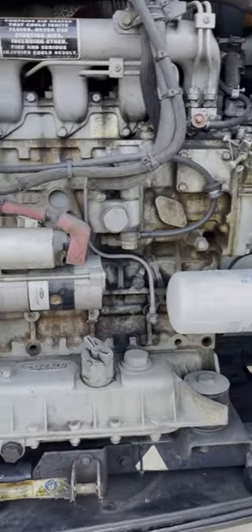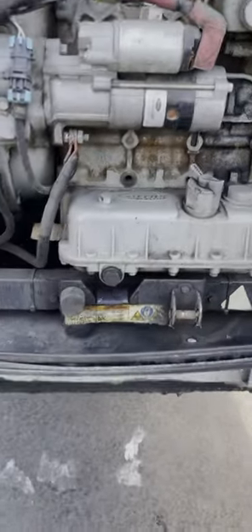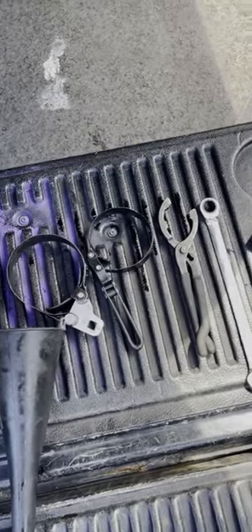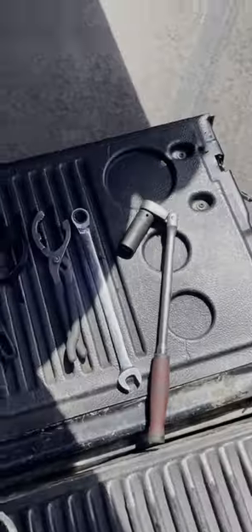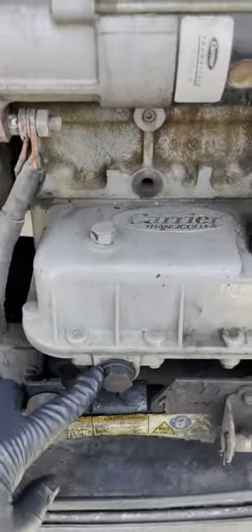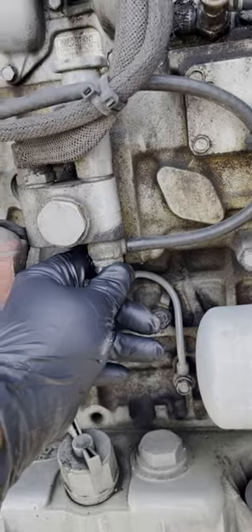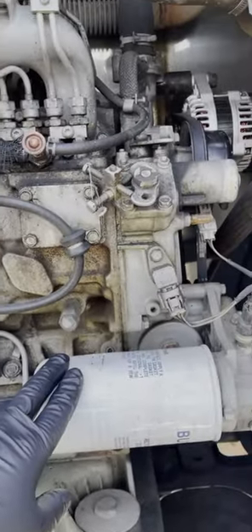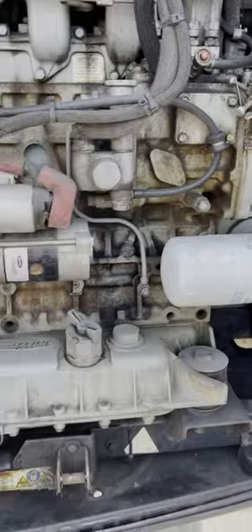Good morning everybody, or afternoon. Today we're going to be working on this refi unit, changing the oil. Supplies you'll need: a five-gallon bucket, oil filter clamps, size 19 wrench, a 22-mil socket, and a ratchet. We also have the oil filter, fuel filter, and the air filter back there. I'll go through it step by step.